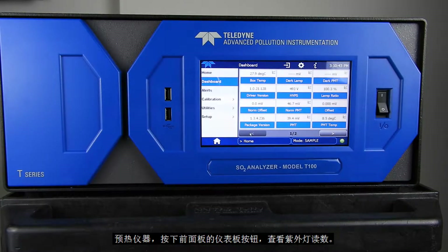After allowing the instrument to warm up, press the Dashboard button on the front panel until the UV lamp reading is displayed.